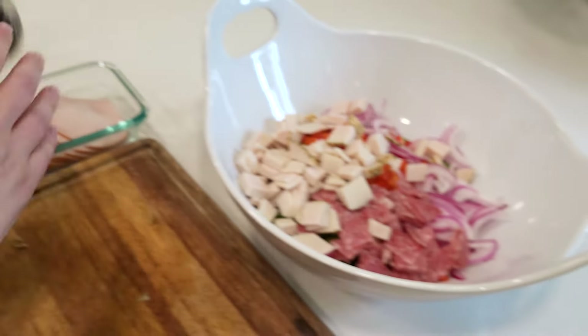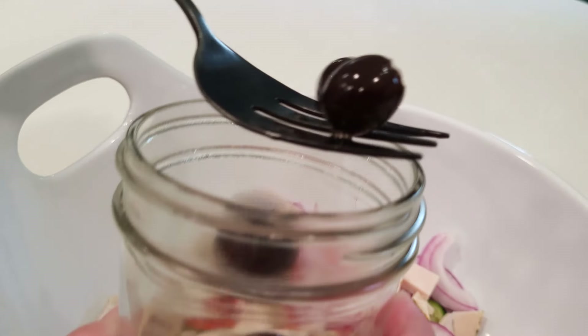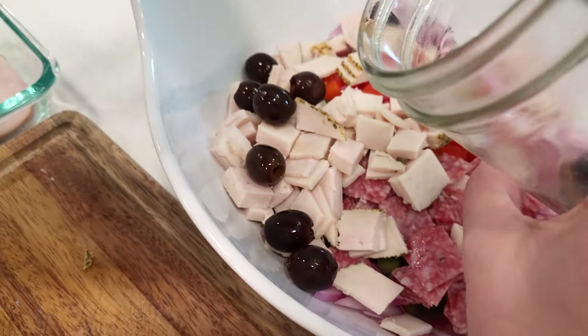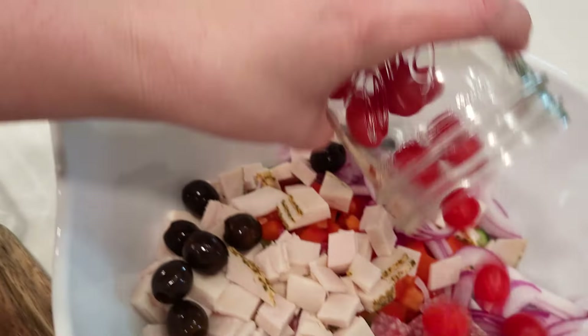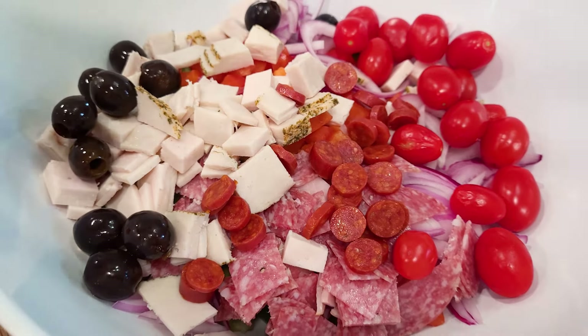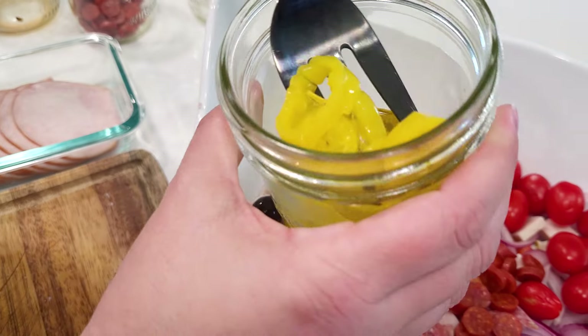I have some black olives — I don't want to pour the juice in there, but if you'd like the black olive juice, feel free. Black olives are one of the only produce items I will not eat. Some tomatoes. I'll put some of the little pepperonis — these were left over from some pizzas we were making.